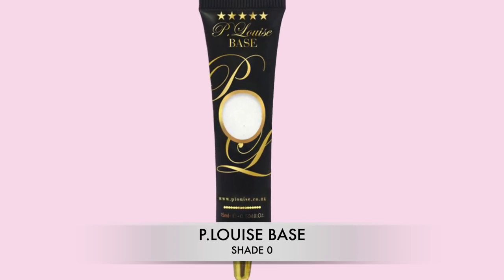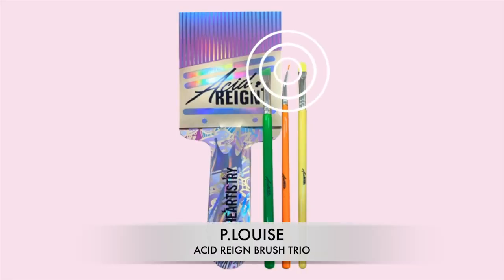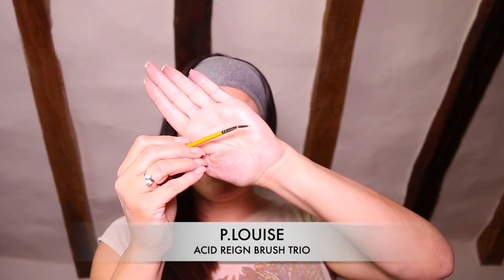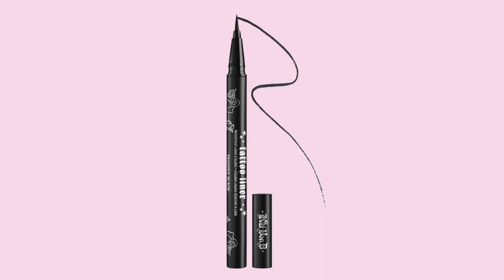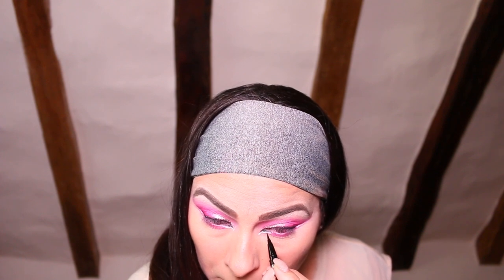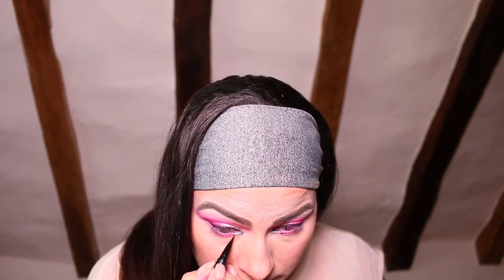I can't resist a bit of white eyeliner, especially for a ballroom look. I'm taking the P Louise base in the shade Zero and a brush from the P Louise Acid Range brush trio collection, and I'm going to line the inner corner and outer corner of my eye to really help define that cat flick I've created. To help the white eyeliner stand out even more, I'm going back in with the Kat Von D Tattoo eyeliner and taking that right underneath where I applied the white.